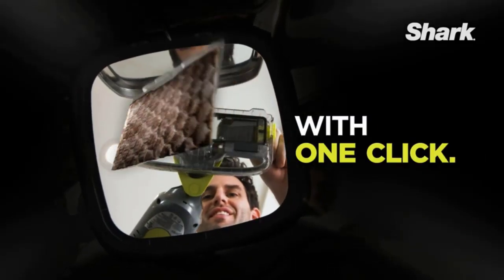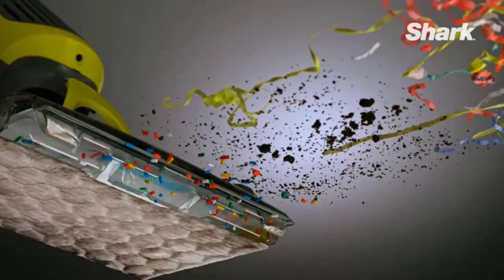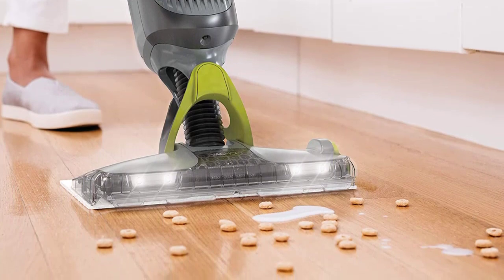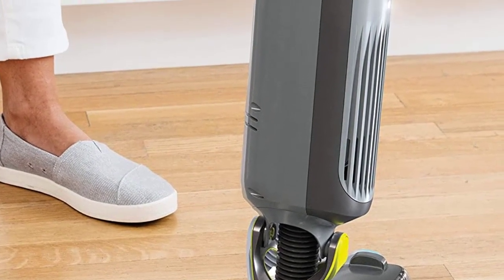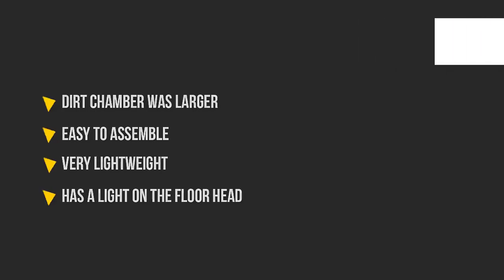Instead of clinging to the replaceable mop pad, the debris is locked inside the pad's dirt chamber. Disposing of the dirty pad and all its debris is as easy as pushing a button, earning it another 5-star rating in our testing report. Our tester only wished the dirt chamber was larger, giving you more mileage out of each mopping pad. Factor in that this wet-dry vacuum was easy to assemble, extremely quiet, and easy to maneuver — there's no reason not to buy the Shark Vac-Mop as your dual approach to mopping and vacuuming your hardwood floors.